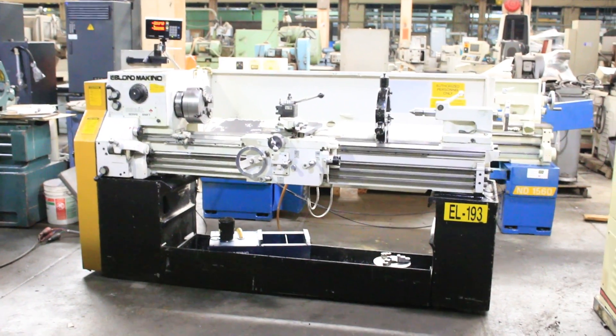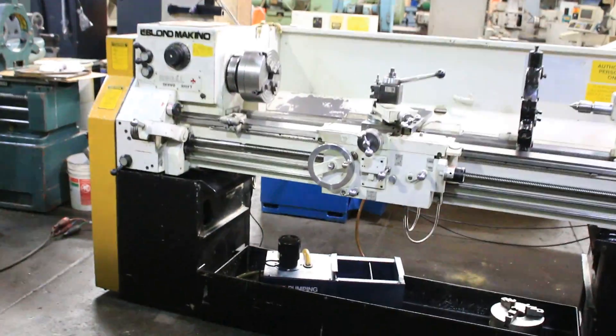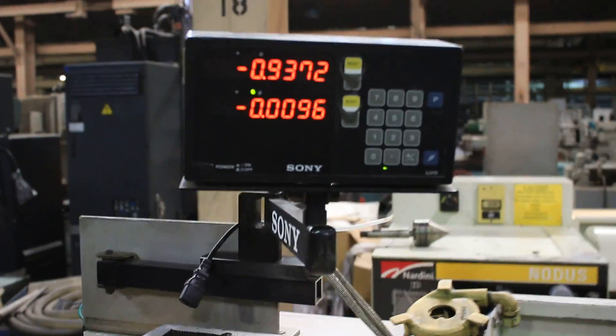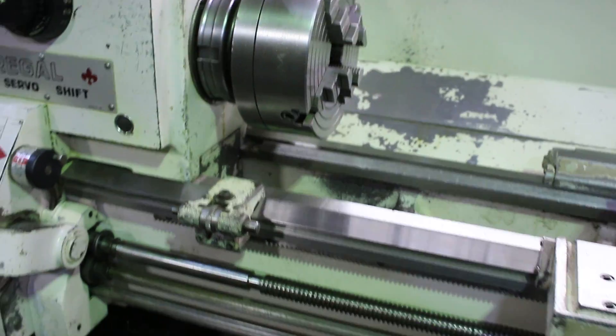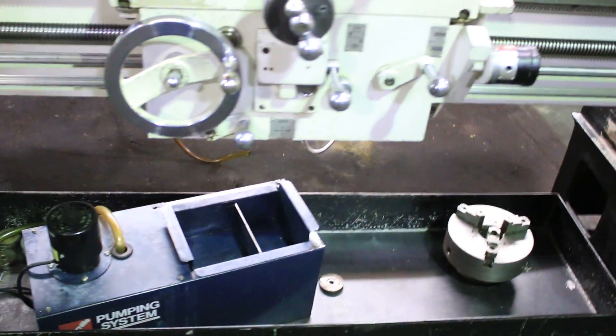We have a Leblon Makino 15 by 54 engine lathe. It's a servo shift. It has a Sony digital readout, taper turning attachment, a four-jaw Pratt Burner chuck, a three-jaw chuck, and steady rest. We have a quick change tool post with a couple of holders and also a coolant system.